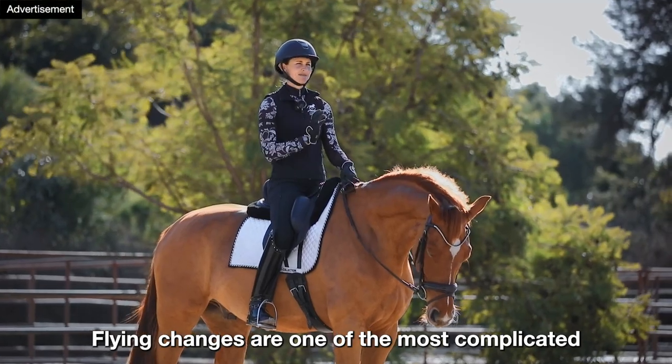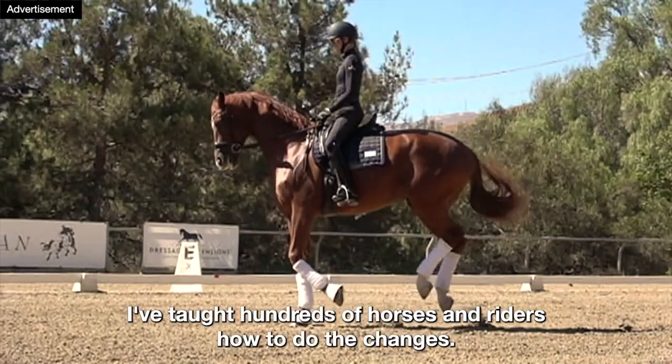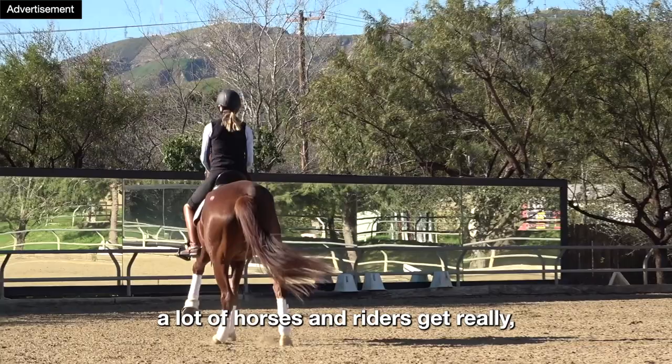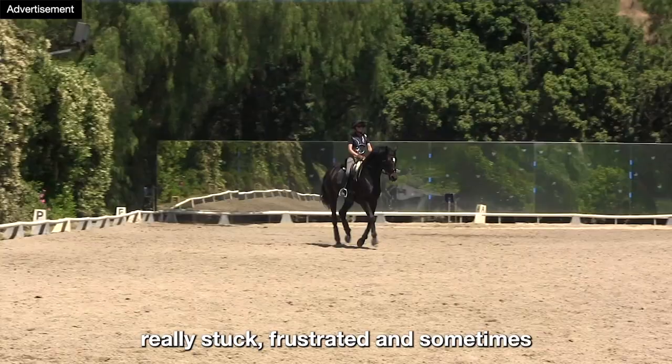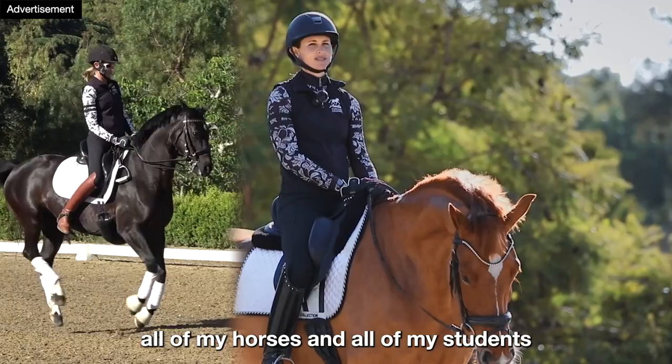Flying changes are one of the most complicated and difficult movements to ride and teach. I've taught hundreds of horses and riders how to do the changes. Unfortunately, teaching the changes is a place where a lot of horses and riders get really, really stuck, frustrated, and sometimes quite frankly a little bit scared. In my brand new course, Flying Changes Made Simple, I'm going to show you the exact system that I use to teach all of my horses and all of my students how to do the flying changes.